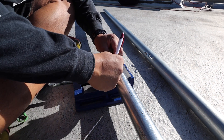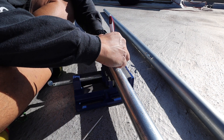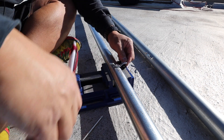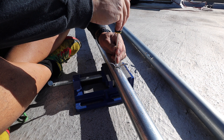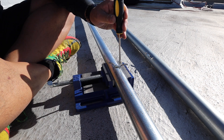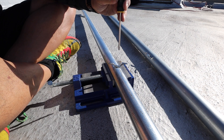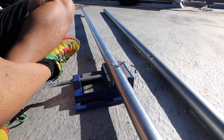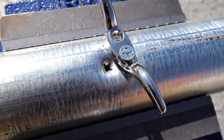I'm going to screw these in. Now make a mark for the second hole. Do the same thing — just a Phillips head, two-pound hammer. Just puncture a hole in the galvanized steel. There's the hole and I'm just going to screw it down.